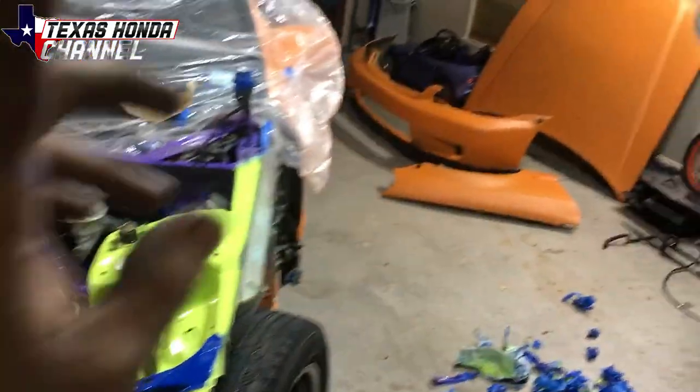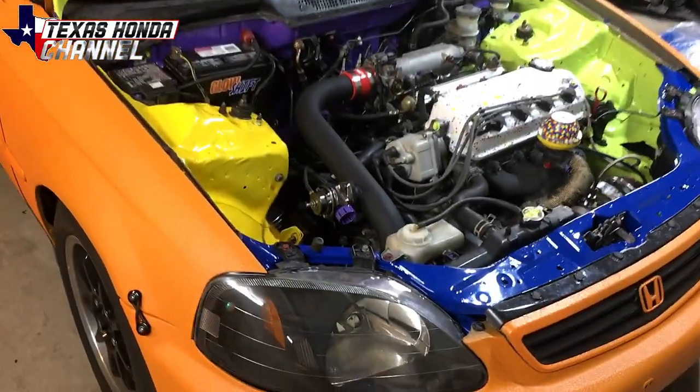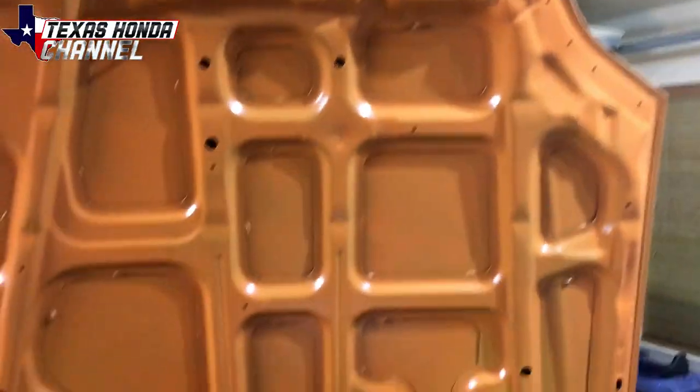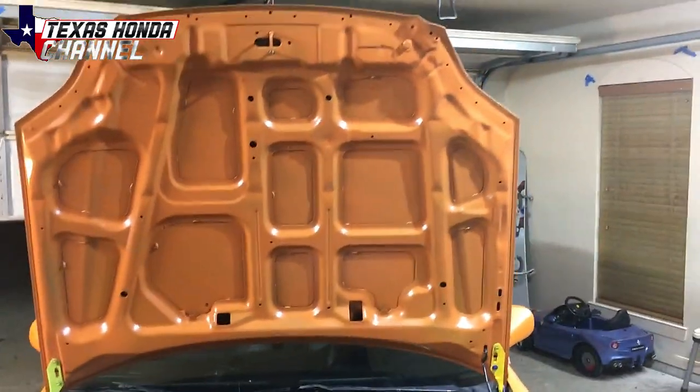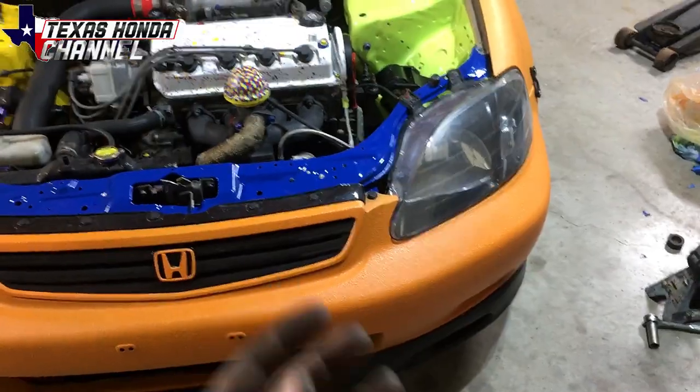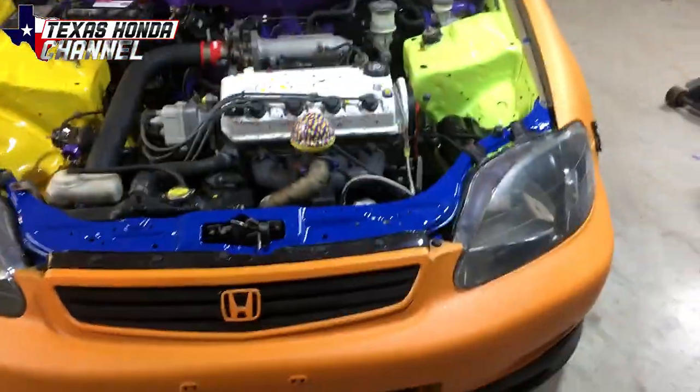I'm gonna put this back together and I'll show you what it looks like with everything done. I'm painting the underside of the hood as well. But here it is — the autism awareness engine bay. I also painted under the hood with Rust-Oleum's rustic orange paint. It's just one can of spray paint that did all that, and I will go over it with the truck bed coating, which will give it the texture and this exact color.